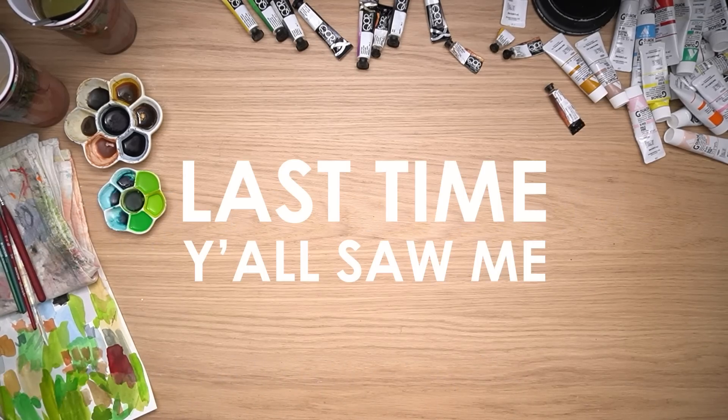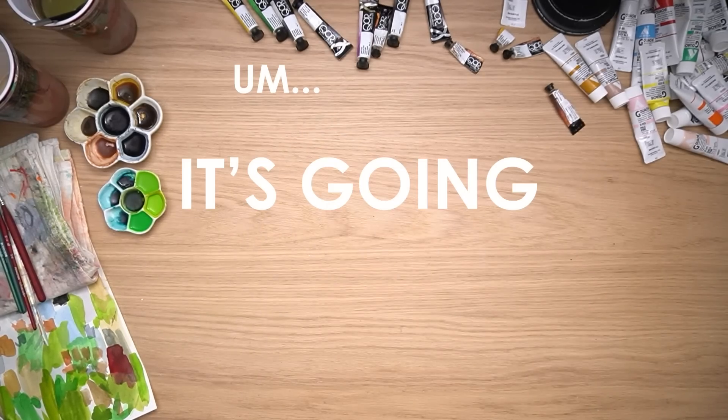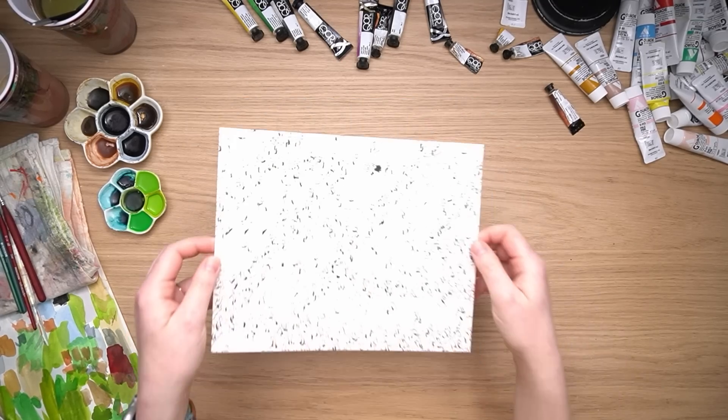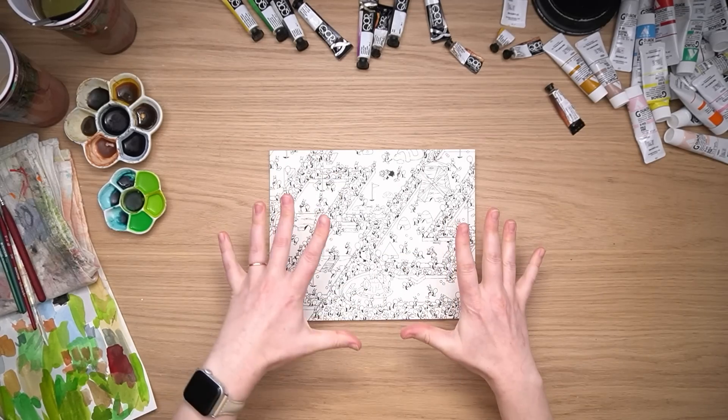The last time y'all saw me I was talking about my new year's resolution to complete my ant project. It's going well — so well I didn't make a video last week because I couldn't stop painting. So I thought I want to paint one with y'all today from start to finish as far as painting goes.